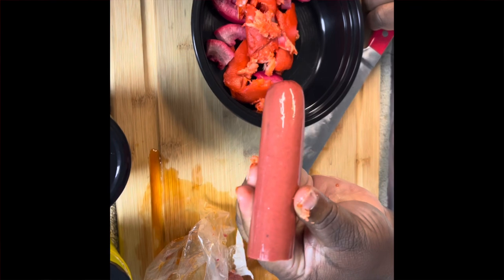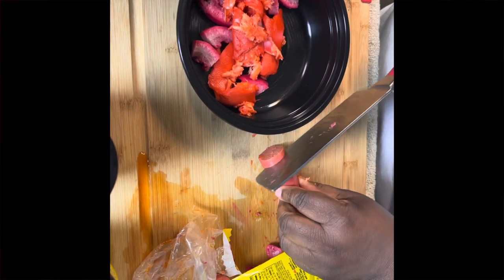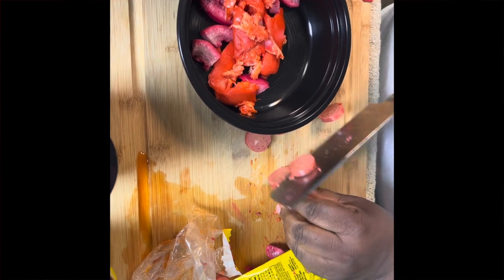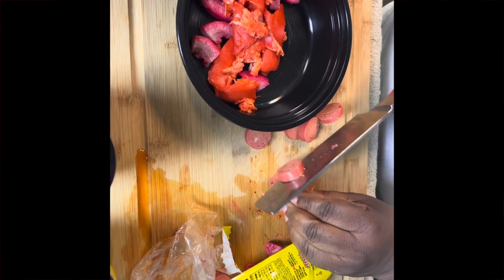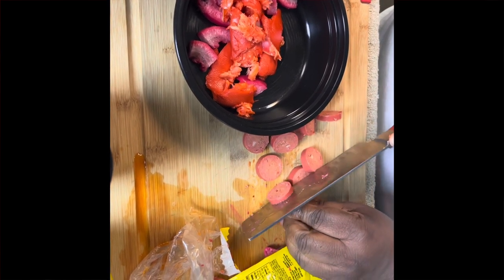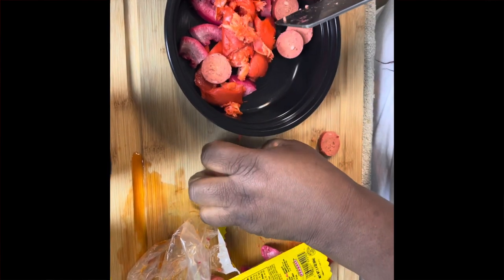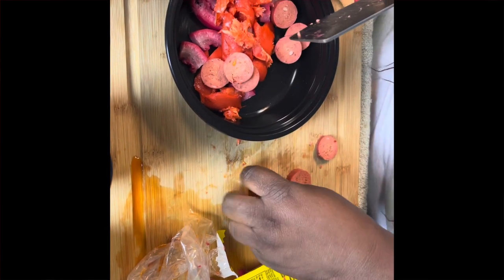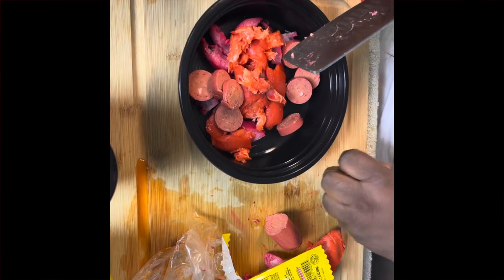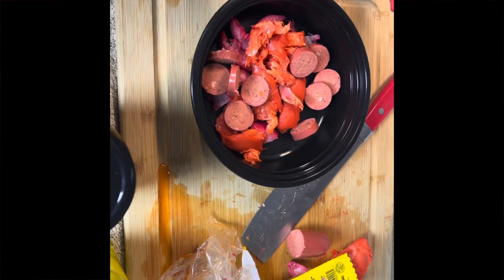All right, y'all. This is the hot sausage. I don't eat this kind of stuff here either, y'all. But hey, doing it for the YouTube. That's enough — it ain't like I'm seasoning no beans or nothing.